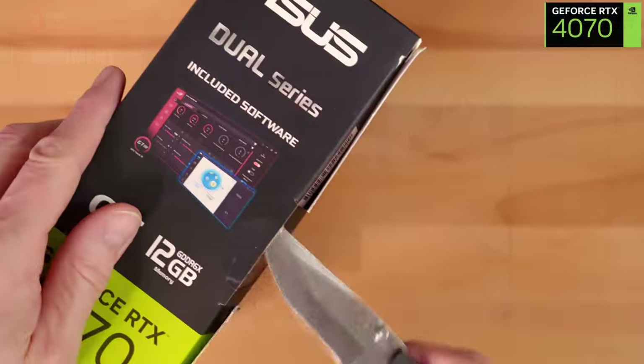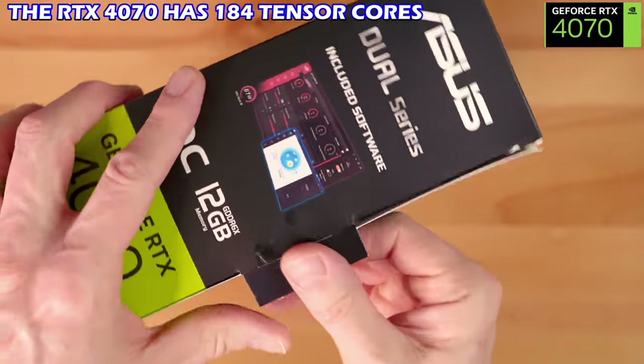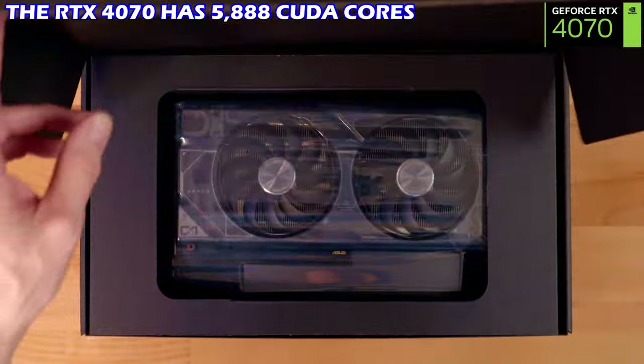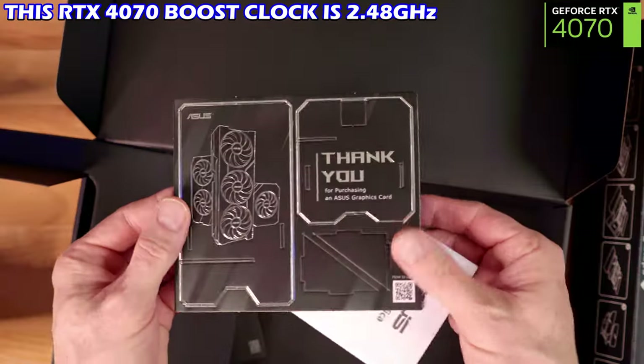Give a thumbs up and share this video. The 4070 includes 184 tensor cores, 184 texture maps, and a whopping 5,888 CUDA cores. Its boost clock is 2.48 GHz.